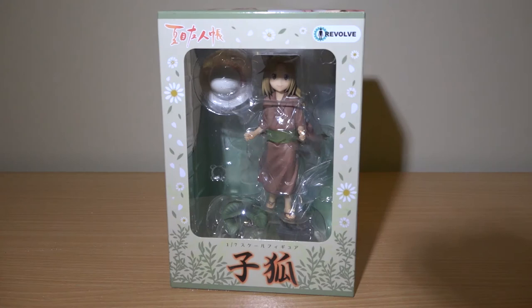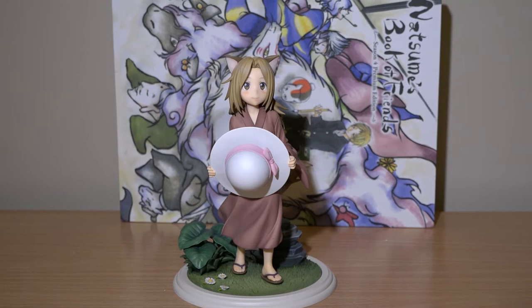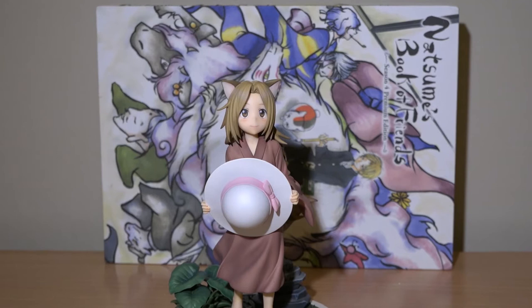Released in Japan last month at a price of somewhere around 11,000 yen, this is the latest of a small number of figures currently available around the Natsumi's Book of Friends anime series, published outside of Japan by Nipponichi Software America. This figure is of Kokitsune, also known as Little Fox in English, and comes in at 170mm tall. It has been manufactured by Resolve and features the work of Nobuta and Nanamori Yama in its creation.